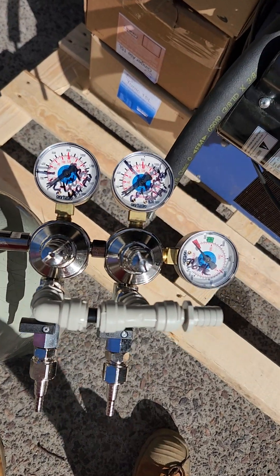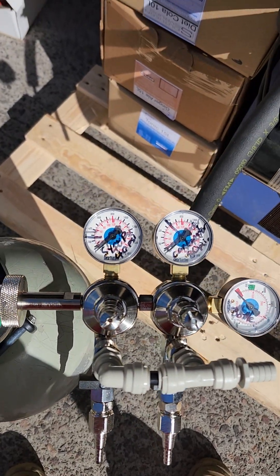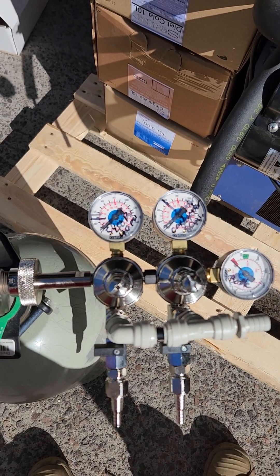Before you need to commission the entire machine, you will need to turn these back on — but don't do that until you're ready to get absolutely everything going.